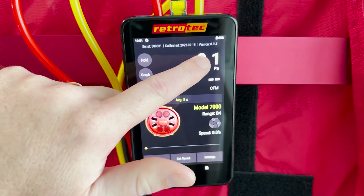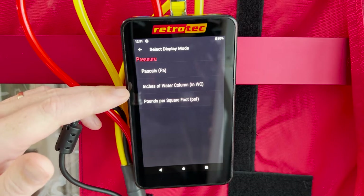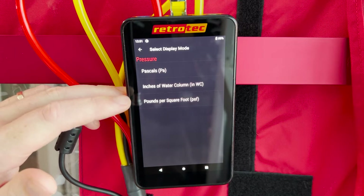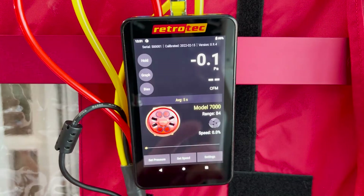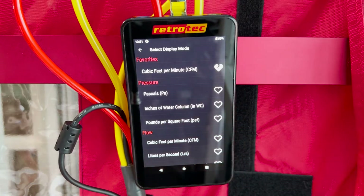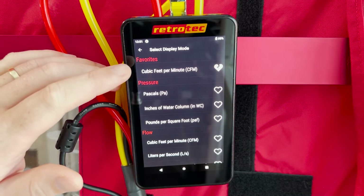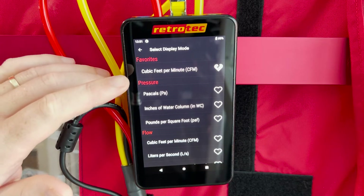To change how pressure is displayed on Channel A, simply tap on Channel A and a menu will pull up where you can choose from pascals, inches of water, or pounds per square foot. You can do the same with pressure or flow on Channel B — just tap where Channel B is displayed and you'll see a menu showing a variety of both pressure and flow outputs.